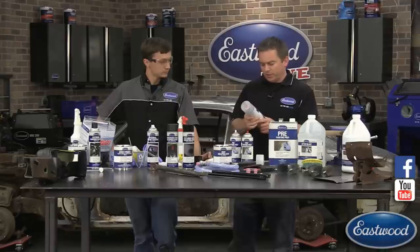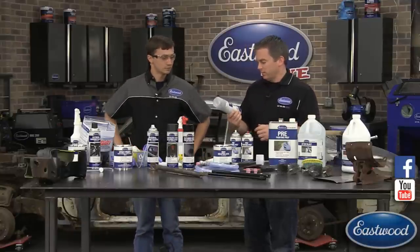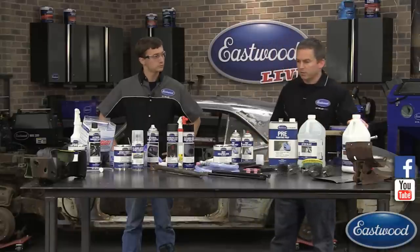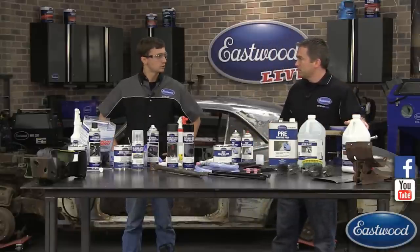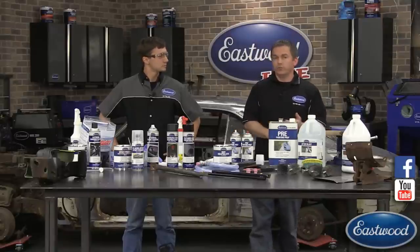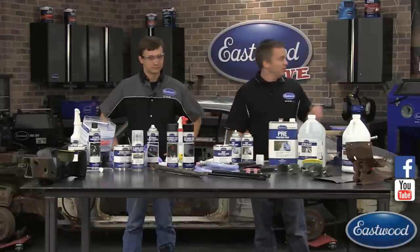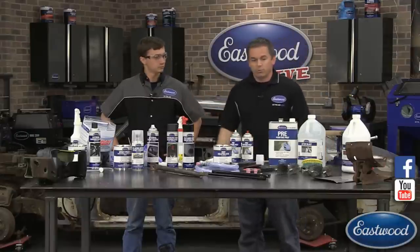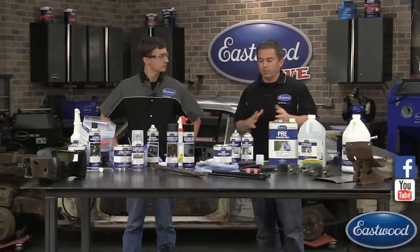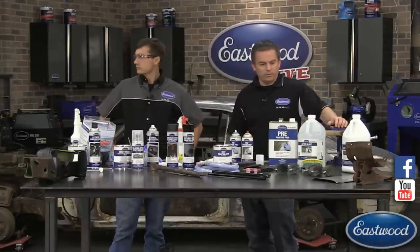One question came in about coverage area — we'd say about 10 square feet for this aerosol can. Check the product page on eastwood.com to confirm; most of our aerosol cans do about 10 square feet. So that's about it for today. If you missed it, it will be recorded and available to watch later on Facebook or YouTube. Make sure you subscribe so you're notified — we took everything from rust to rust encapsulator and epoxy primer. We've got another live video on Friday, a couple next week, and our Summer Classic car show on July 30th, 2016 in Pottstown where we'll be live.